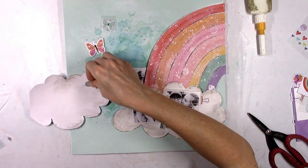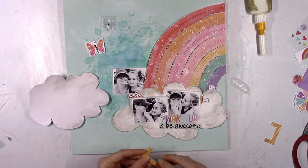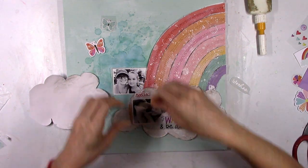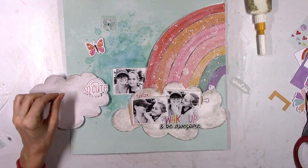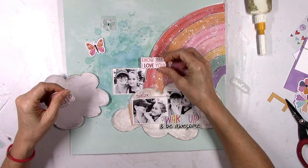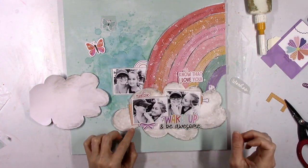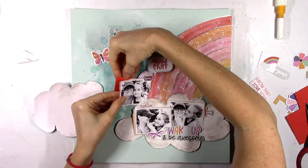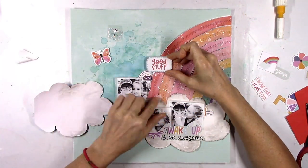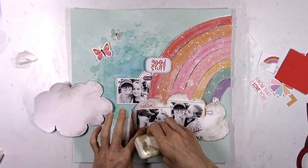Now I'm going to play around with embellishments. I've got some puffy stickers, chipboard stickers, and two little butterflies — one chipboard, one puffy sticker. I'm going to use the 'Wake Up and Be Awesome' sticker as my title. It just kind of fits — it's small, nestles right in at the bottom of the two photos, and the colors are right. Where would I put a really big title on this page? Not on top of the rainbow, not up in the sky. The 'Wake Up and Be Awesome' sticker is perfect because it's small, compact, and fits right there.